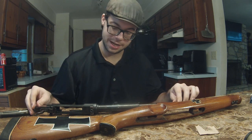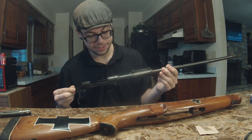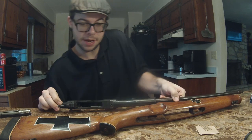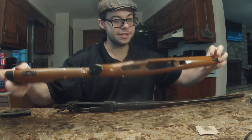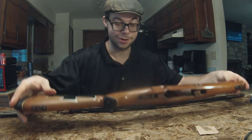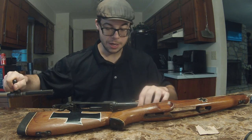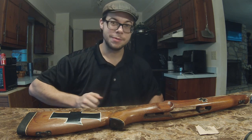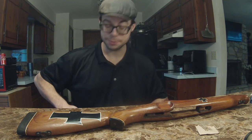Right here on the table I have my sporterized Kar98. This is a 1944 production Kar98. There's nothing overly special about it other than the fact that it's a Kar98, but it's in a sporterized rifle stock. It does what I want it to — it locks 8mm Mauser lead downrange.